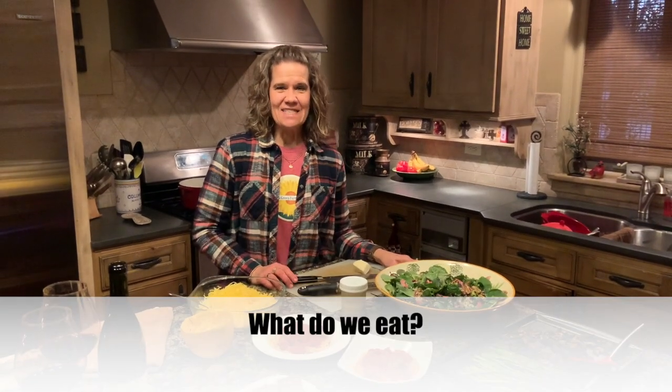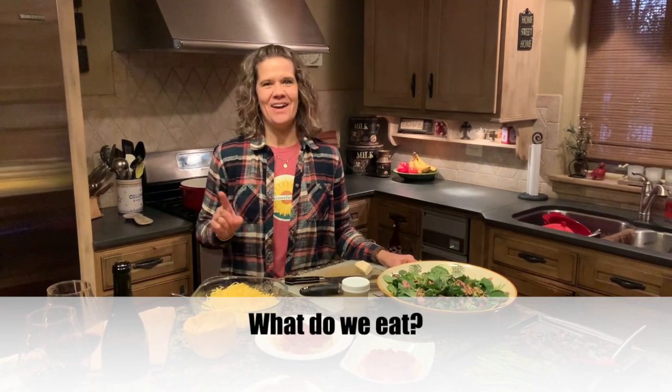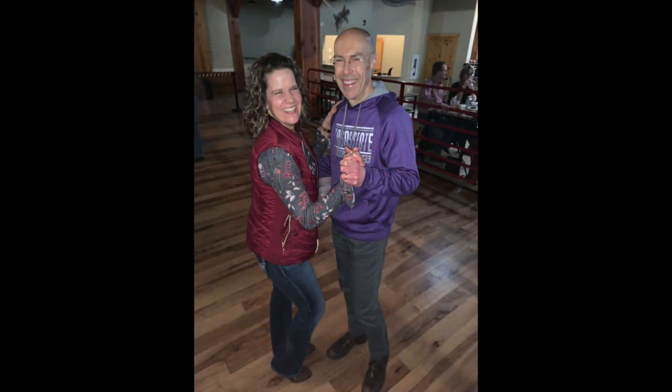Hey everybody! So after last night we officially know how to two-step, but let's just say there's a lot of practice needed before we look even remotely graceful. So this morning started off with this — I was so excited. This was our first outdoor farmer's market of the season.